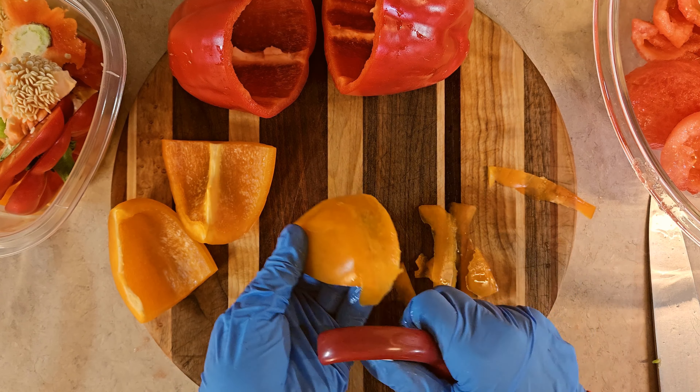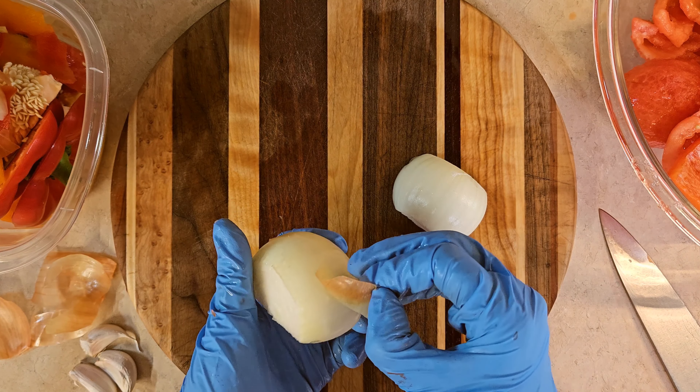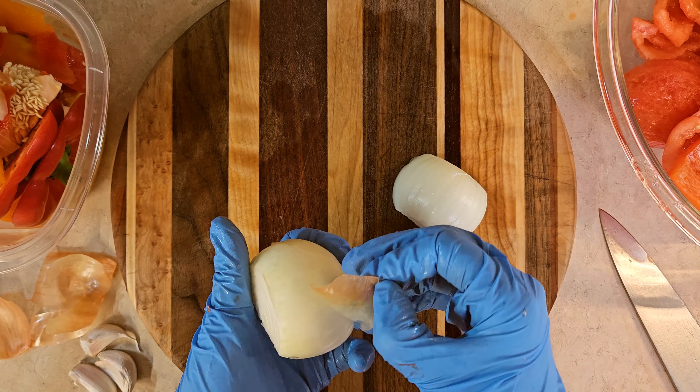Now let's chop up our onion and our garlic. Nothing fancy here — I'm just going to remove the skins first, then chop my onion into four pieces. I'll toss those into my bowl as well.